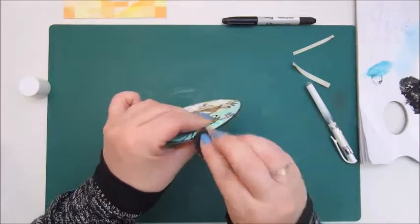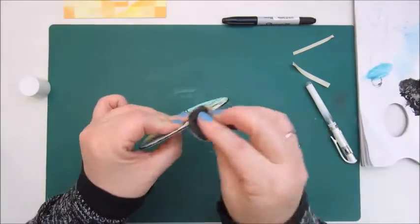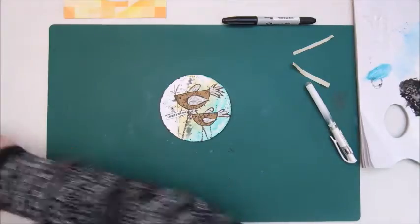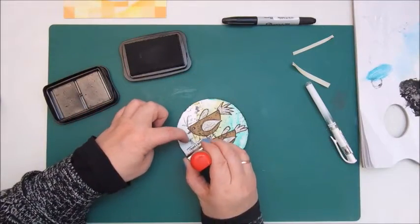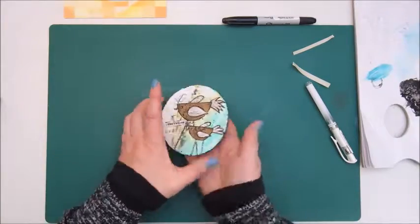So this is about it for my mixed media morsel number 9, the Whimsical Birds. It was great fun to make again. I hope you will join me at the Facebook group of Cat Hand and the mixed media morsels. Thank you very much for watching, and hope to see you again next time. Bye bye!